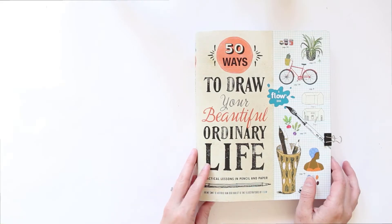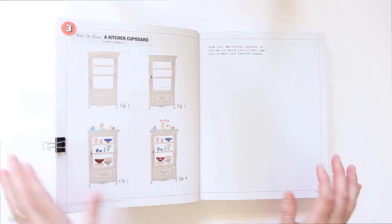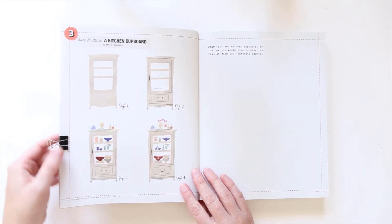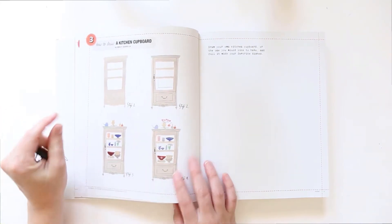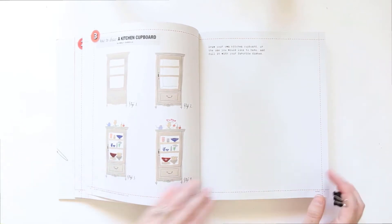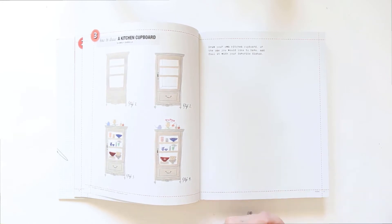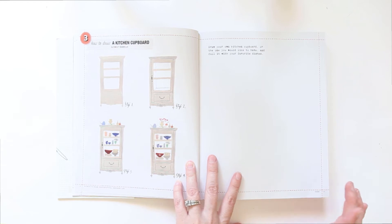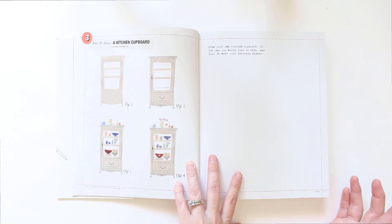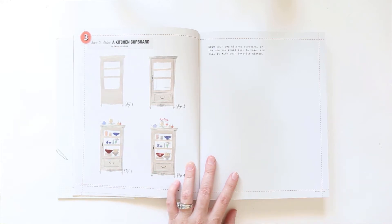It is time for another edition of 'Draw Your Beautiful Ordinary Life.' This is the page we left off on, and that's actually pretty funny because I actually work for a cabinet company — we design and build kitchen cabinets — so that's cool and funny. And I also have a hutch or china cabinet in my dining room, so yeah, this will be fun.